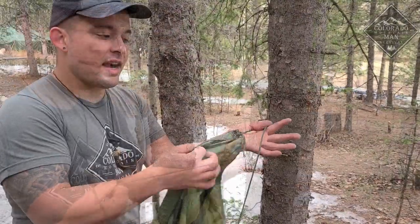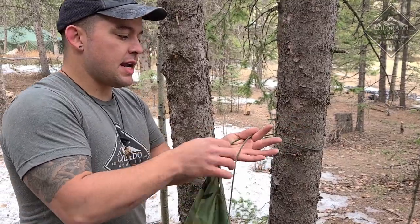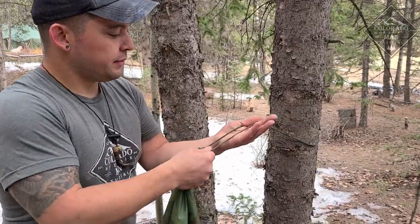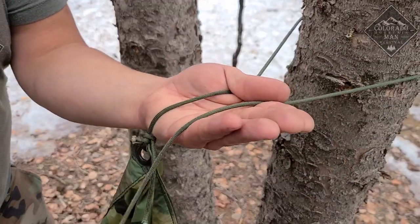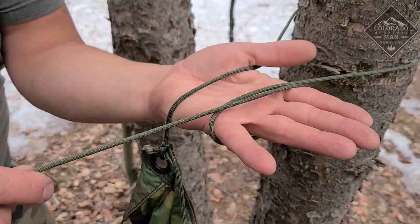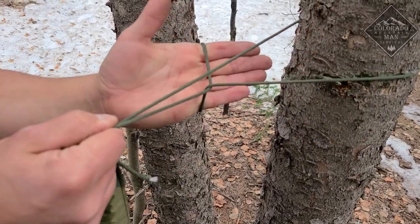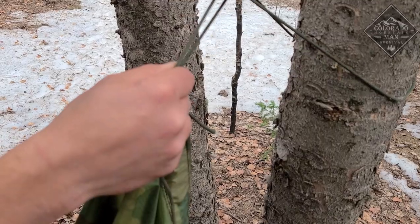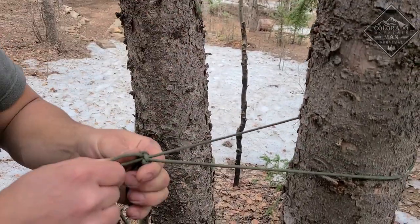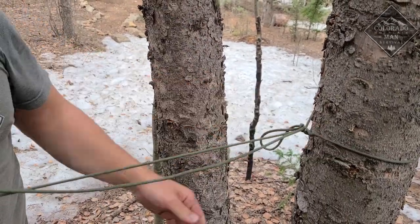I'll do that again quickly. I've got the tarp and the other end here — my working end or my tail. Bring the tail end around your hand once, pull up and over, grab the tail end again, and pull it through. Like so.